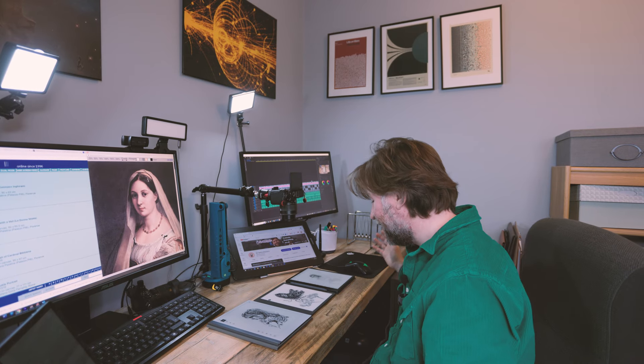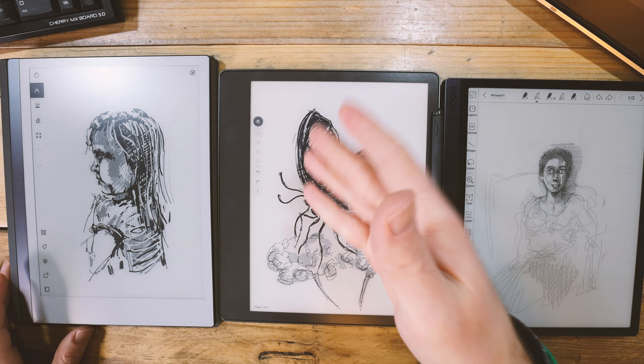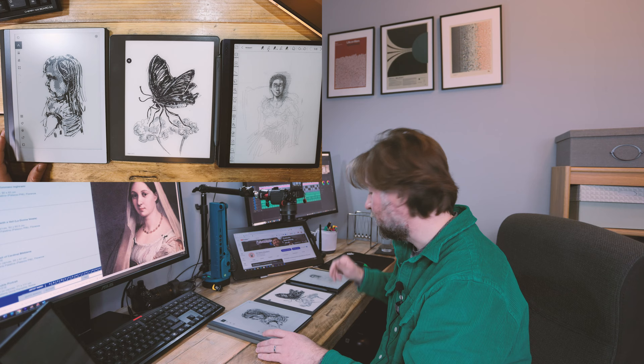Here are three e-ink tablets that might be the best three for drawing. This is the Remarkable 2, this is the Kindle Scribe — and they've recently added a pencil with actual tilt function — and this is the Boox Tab Ultra, which has also added pen tilt, so there's now a pencil option with tilt on the Tab Ultra as well.